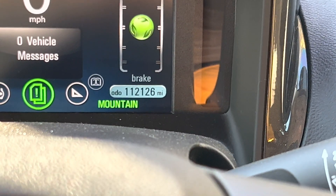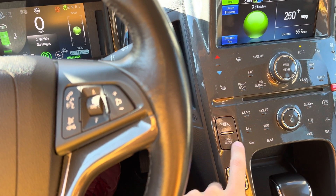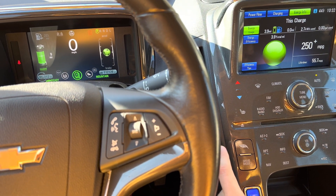I switch to this drive mode now. You can change drive mode by this button, like mountain or normal.